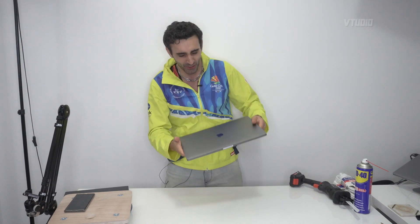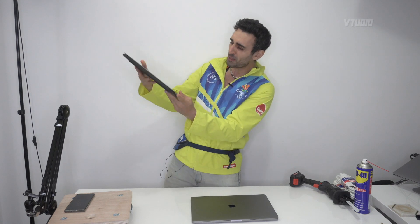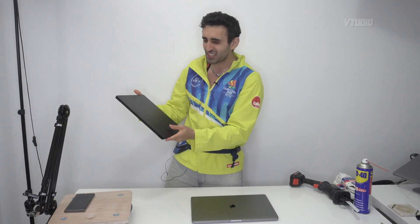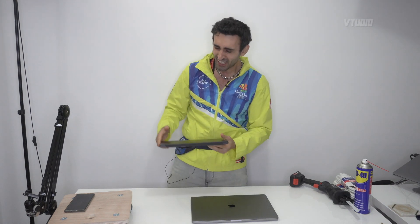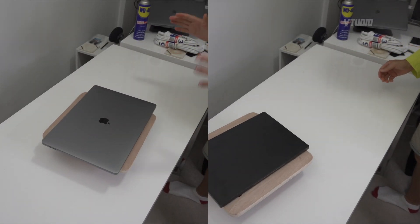Hey guys, welcome to the show. Today we are gonna turn this MacBook Pro 16-incher into a Mac Pro destroying fiend — we are gonna upgrade this beauty and make it faster than fast. But guys, Windows users, I have right here a Razer Blade Stealth 13-incher with 10th generation Intel CPUs, and yes, you can also apply this mod to one of these bad boys, turning these laptops into Mac Pro destroyers.